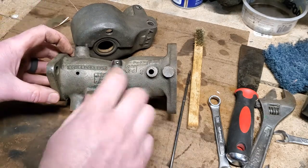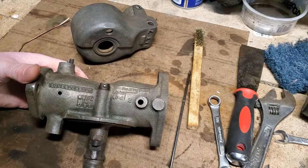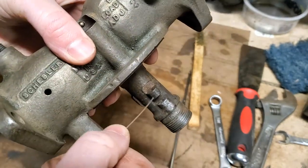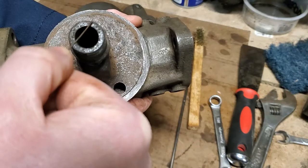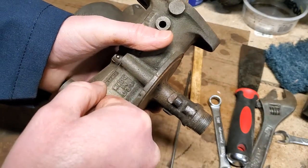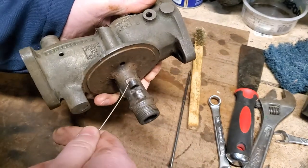Pretty simple — you have your load circuit on one side right here, and then on this other side you have your idle circuit. On the load side it's really pretty simple. The load needle goes through all the way down through here and it goes in through this little hole right here in the stem, goes through the stem, and then makes its way through the stem through that hole down into the main open cavity of the stem — this is where your emulsion tube sits. When you back the load needle out it lets more fuel in, it goes through and lets more fuel up through the emulsion tube and out into the tractor engine.